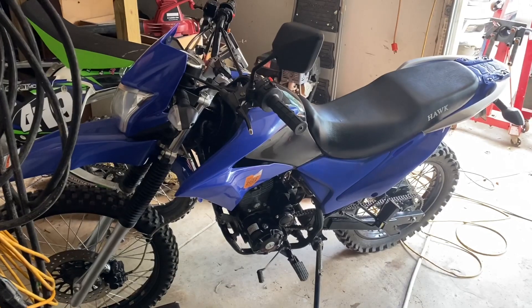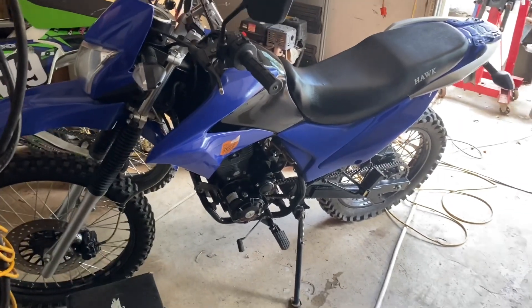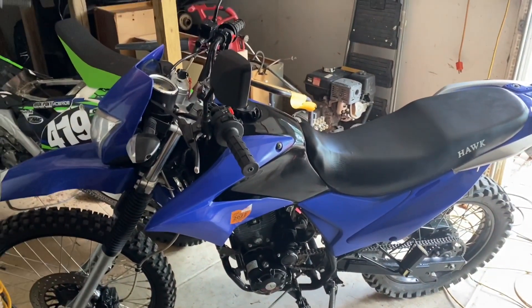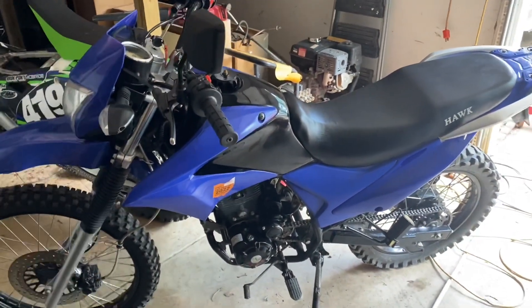Welcome back to the Good Ol' Boys channel. This is my 2019 Hawk 250 and this is going to be an update to the best Hawk 250 gearing video.